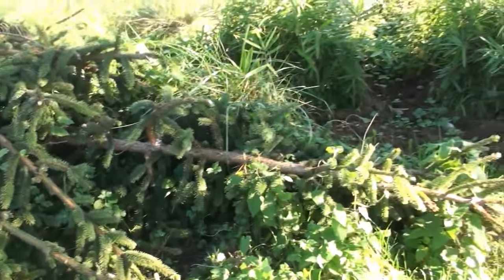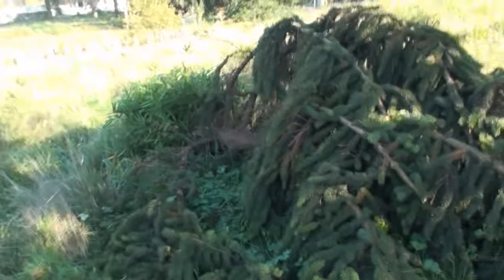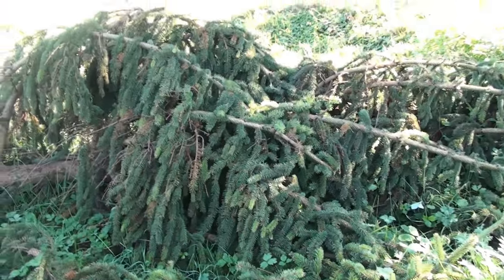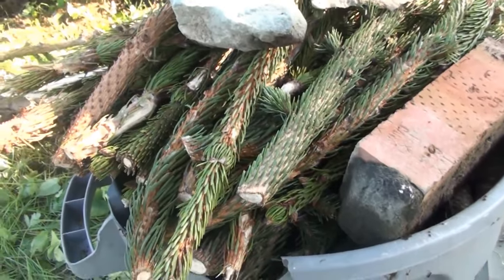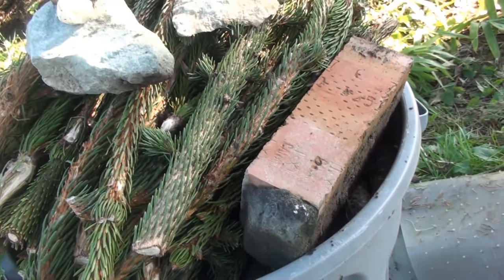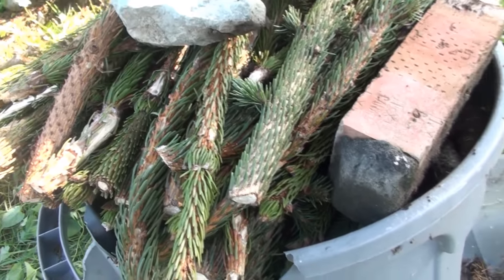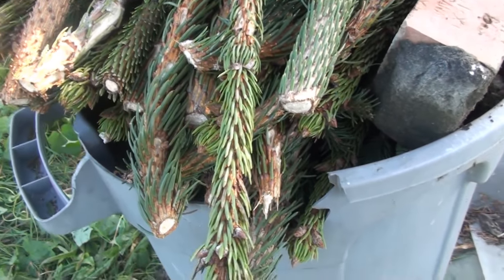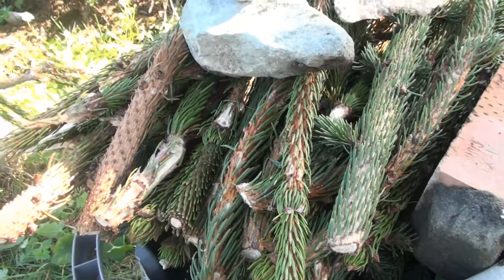Now I'm outside - we'll get back to the drum bag later. Can you see this tree? My neighbor was saying that somebody actually brought this tree here and dropped it off. Anyway, it works for me because it gives me some nice pine needles. We've got rocks, a brick - just one brick - and inside the bucket are pine needles. We're collecting pine needles for mulch for the yard.